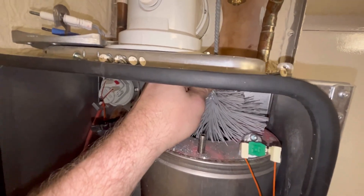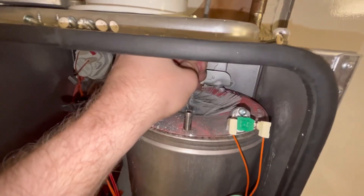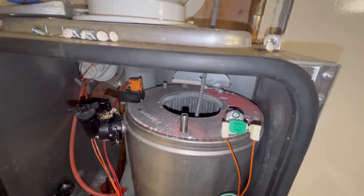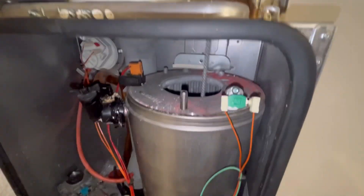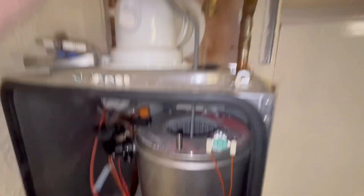Now let's give it a clean out. Another tool you need is the Worcester cleaning bush - it just looks like a bog brush basically. Feed it in from the top, twist it, and it will clean the heat exchanger. Just twist it around and give it a really good clean to try and loosen up all the deposits.